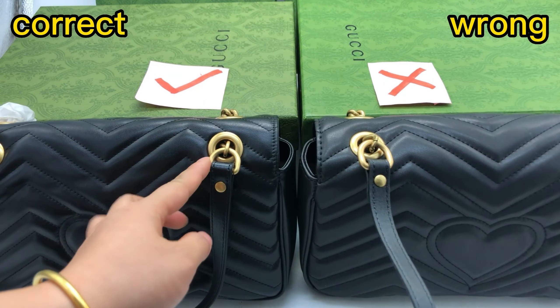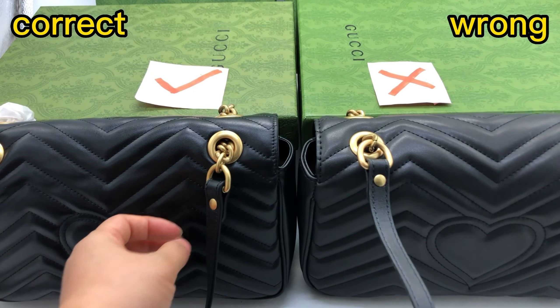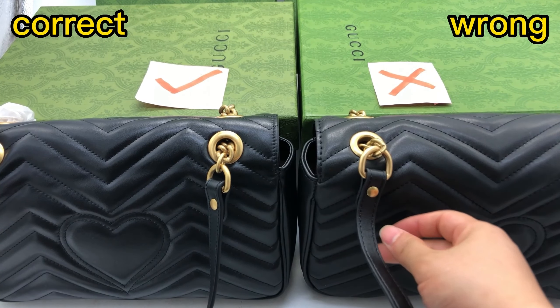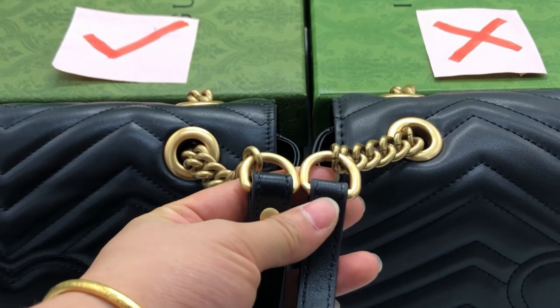Here's the D-ring that holds the hardware chain and the leather strap. For the correct one, the D-ring is smaller. And for the wrong one, the D-ring is too big. Putting them side by side, we can clearly see the size difference.